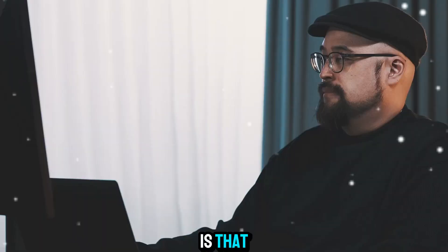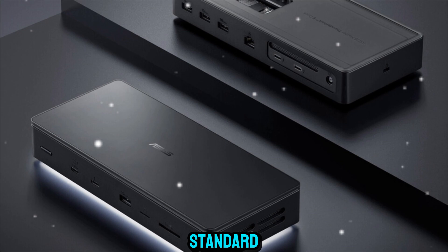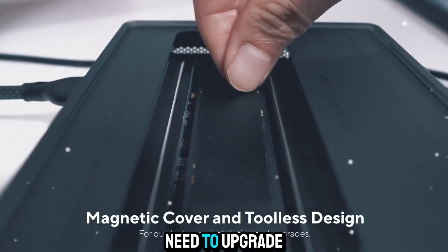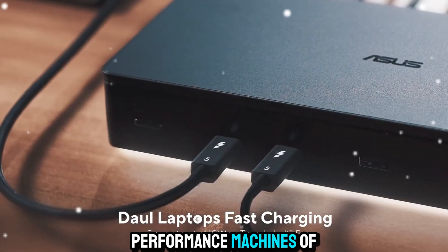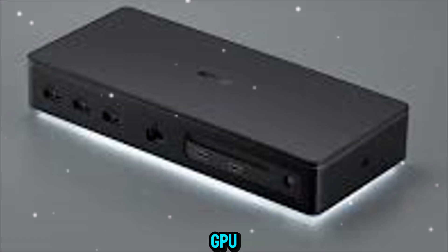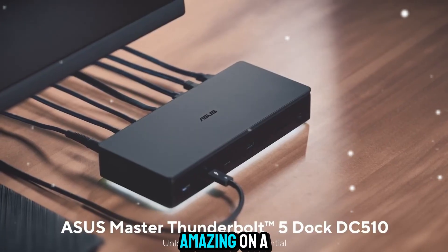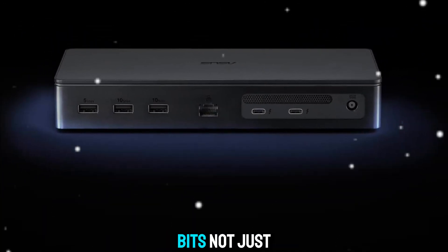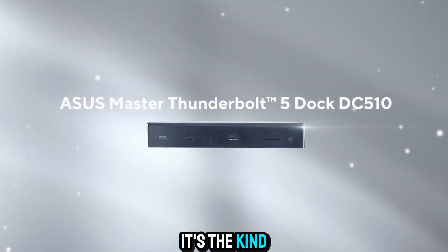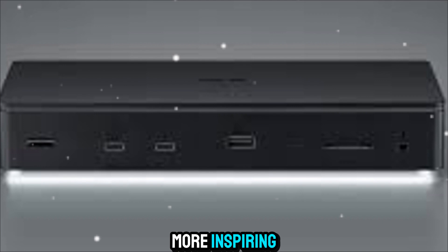ASUS really thought about future-proofing here. With Thunderbolt 5 becoming the new standard, this dock ensures that you won't need to upgrade again anytime soon. It's ready for the laptops of today and the high-performance machines of tomorrow. Whether you're working with the latest processors or pushing the limits of your GPU, the Master Dock is designed to handle it. And let's be honest — it looks amazing on a desk. The LEDs, the slim design, the futuristic aesthetic — it's not just a tool, it's a centerpiece.